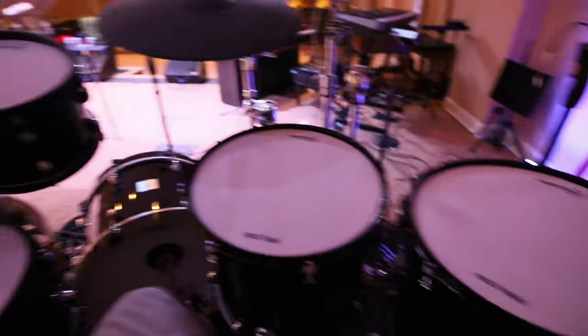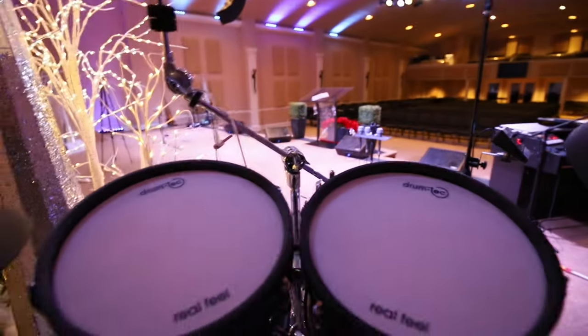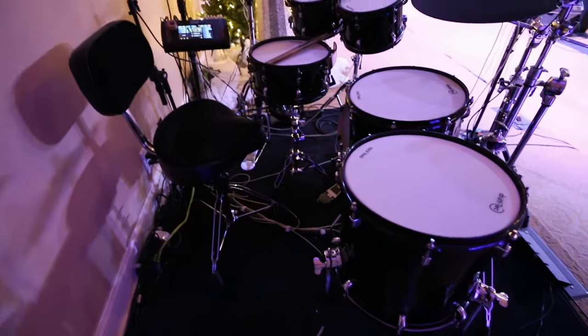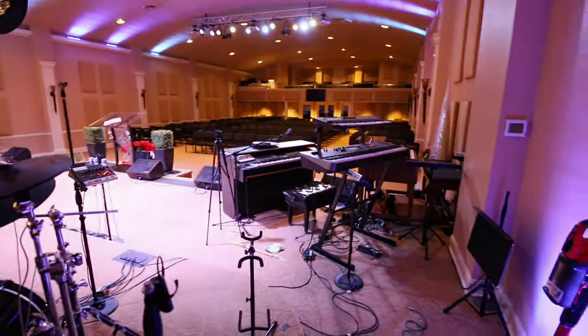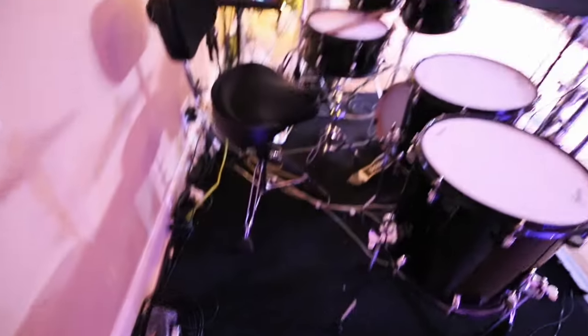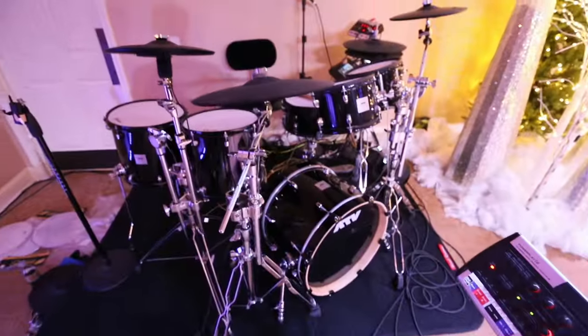I've got everything set up — all the toms, the snare, the kick done. Got some stuff vacuumed, threw everything away, got it cleaned out. Now I'm just going to set these cymbals up and then we'll see how everything feels. I've been here for a couple hours, it's 8 o'clock, I'm tired and I finally got finished getting everything swapped over. It's just so messy down here — I'm gonna pick all this stuff up and get the boxes out. I want to run you through the setup. This rug — I think it's Roadrunner brand — we just got this at Guitar Center. Simple Roadrunner drum rug, ATV kit.